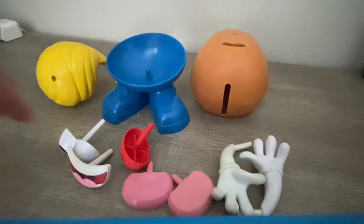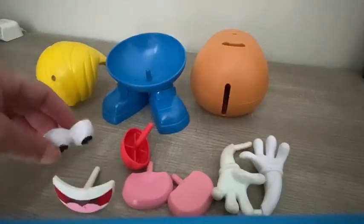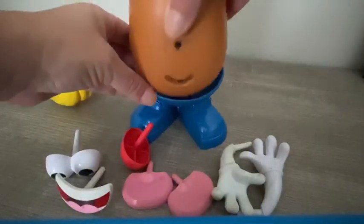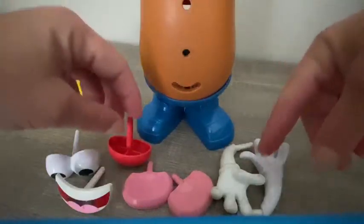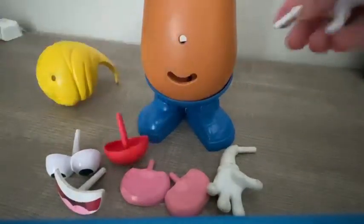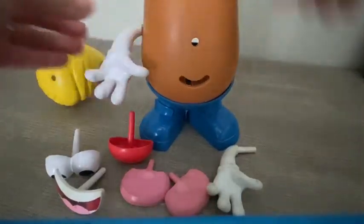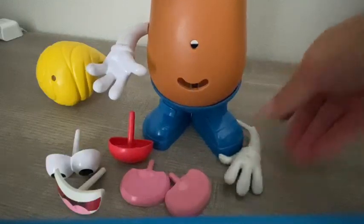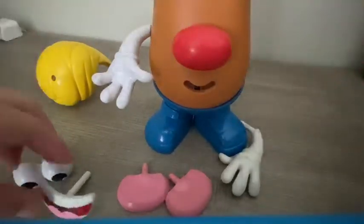Hi friends! Look, we can identify body parts here. Look, you have his mouth, his eyes, his body — his body is gonna go on top. Okay, this is his body. And look, his feet — don't forget his feet. And he has two ears, and his hands. This is how he built his hands, okay. His nose, his nose.